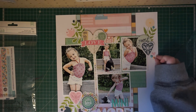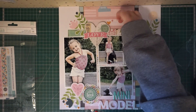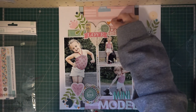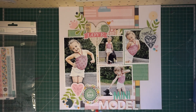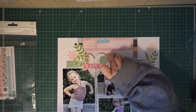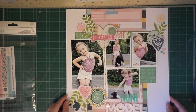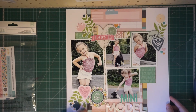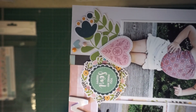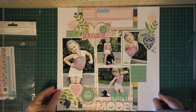Now I'm just adding enamel dots and pearls — adding to each little cluster some tiny hearts, enamel dots, and pearls. And that's pretty much my layout. I will add some pictures towards the end so you guys can get a more detailed look. Be sure to follow me on my Instagram blog if you want to see more of my work, and feel free to like and subscribe. Thank you for watching. Bye!